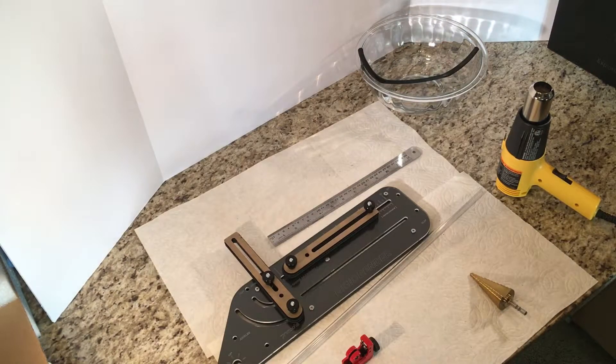Okay, Robert here again at Modscience, Modscience.net, Facebook Modscience.